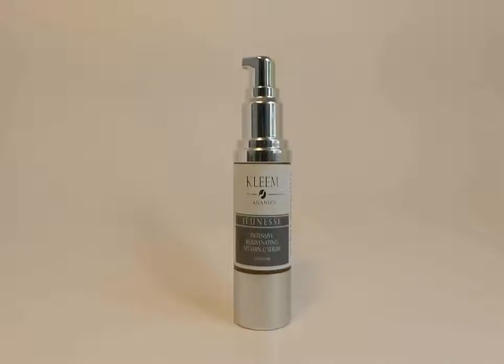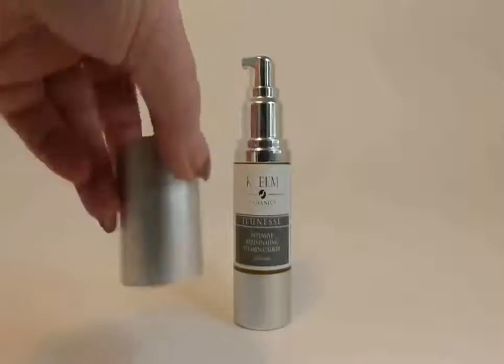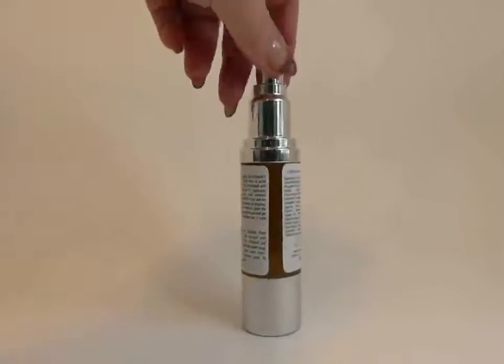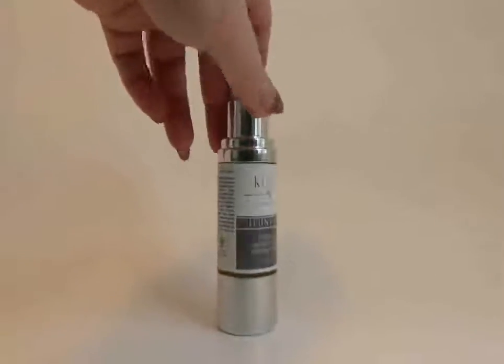Hello. Today I want to talk to you about Clean Vitamin C Serum. It comes in this nice little silver jar. I'm taking the cap off because it has the Amazon sticker goo on it — I've complained to Amazon several times, but that's a different story. So it comes in this nifty little silver jar, you can see it inside, and it's got a nice little pump top.